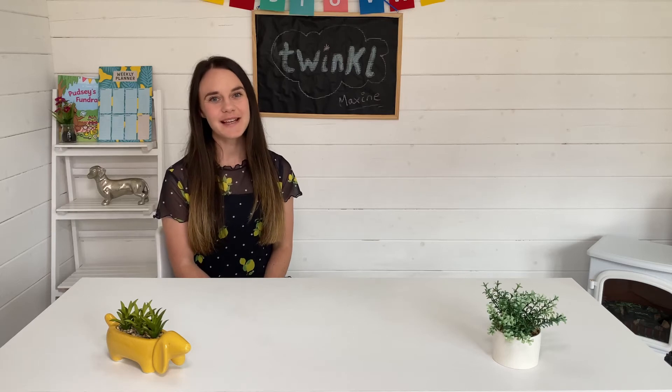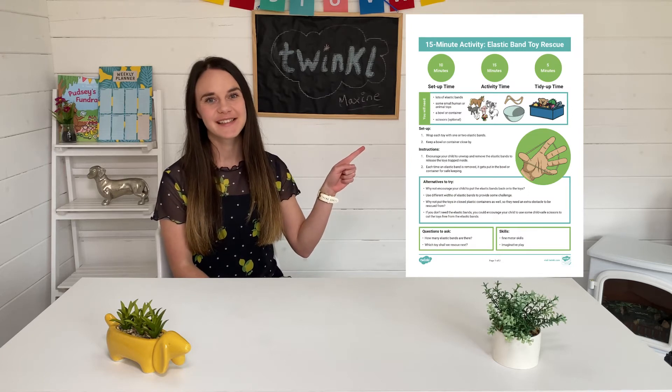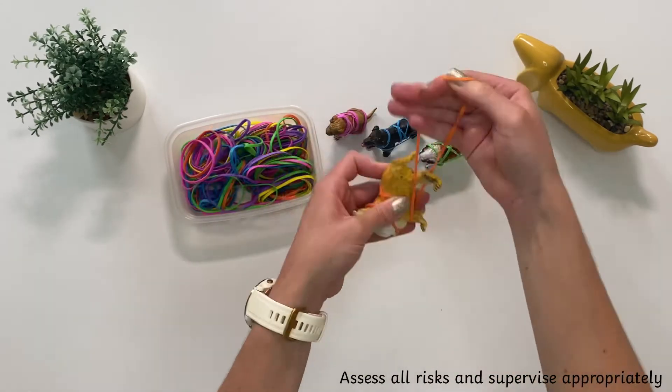Hi everyone, it's Maxime from Twinkle, and today I'll be showing you how to use this resource. To start this activity, wrap each toy with one or two elastic bands.